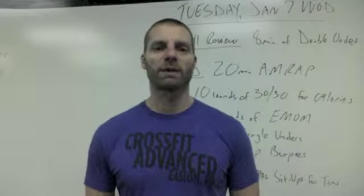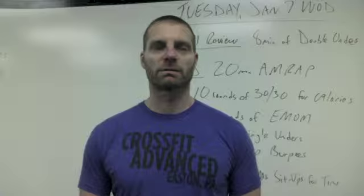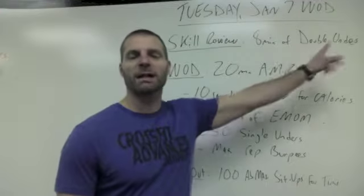Hey CFA, welcome to your WOD Explained for Tuesday, January 7th. We have a long Metcon today. We're going to start off with skill review — eight minutes on double-unders.